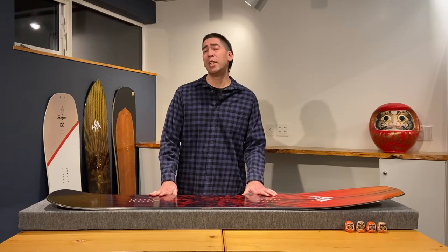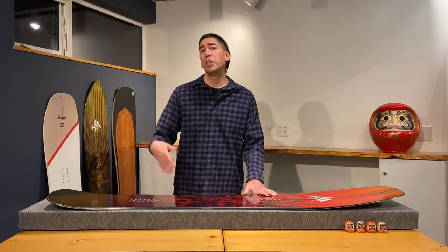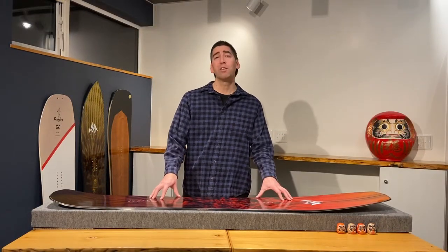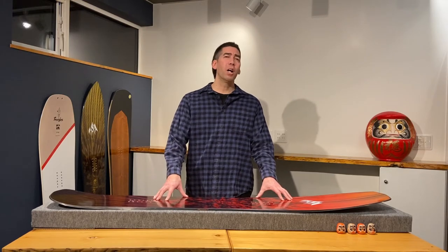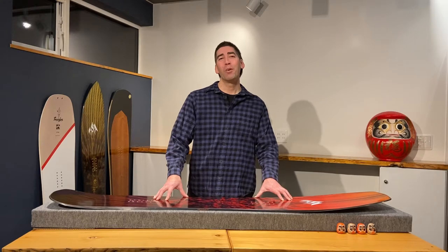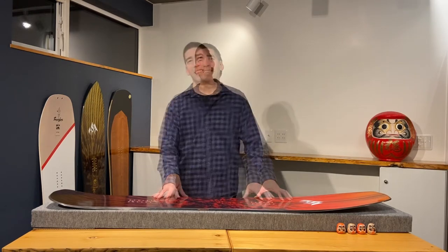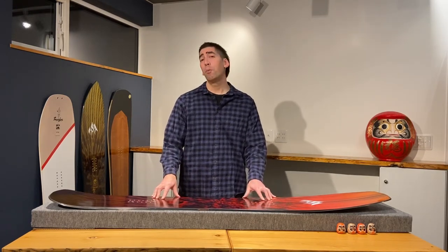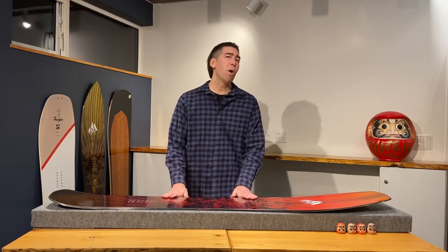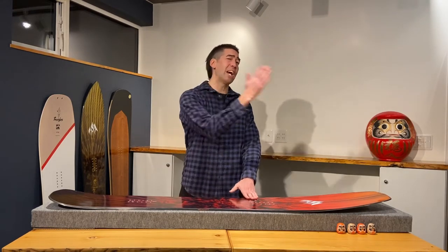It does however take some of the pop out of the tail, which you would get more from a tail which has camber in it. When I think of surfboard designs and the overall aggressive rocker in this board, it reminds me of the 90s high performance short boards which were ridden by pros at the time. It's going to be super maneuverable, however with a smaller flat section in the middle it might not be as fast going down the line.